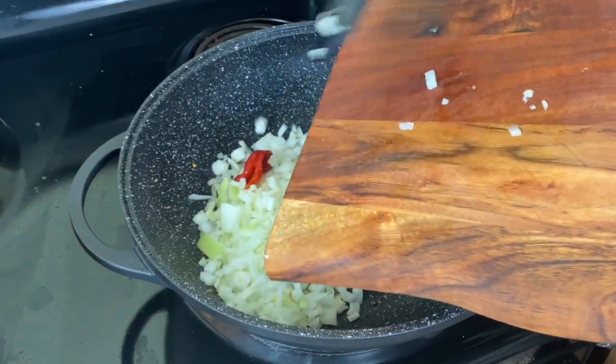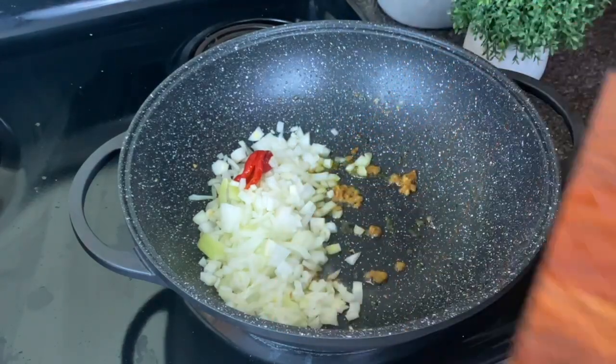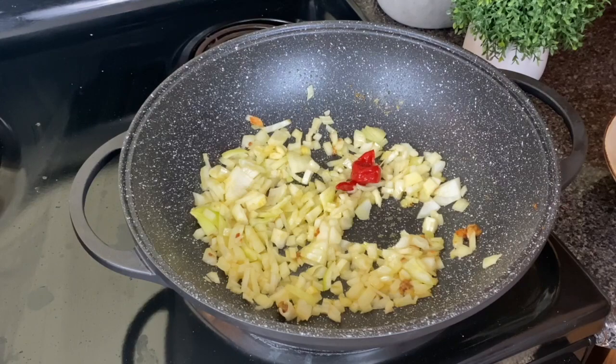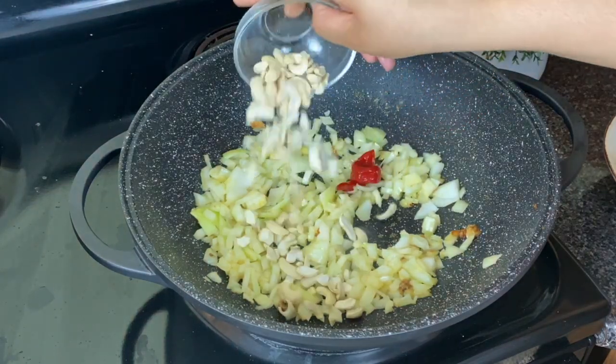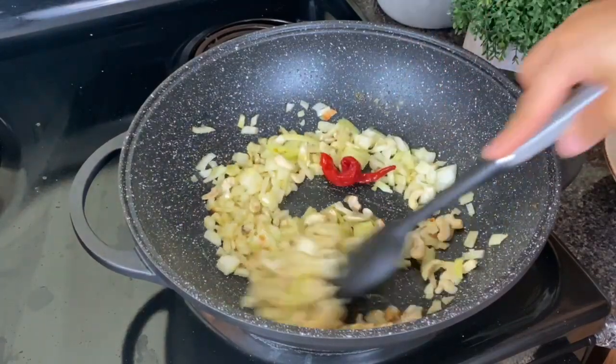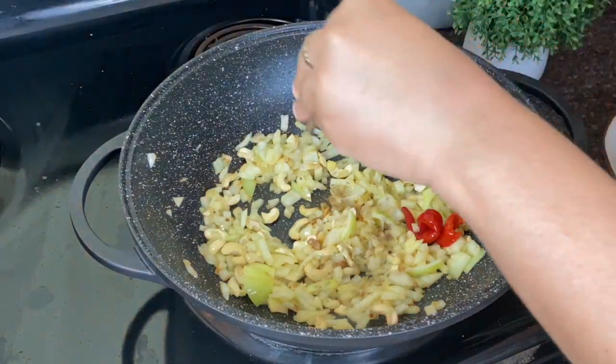Now I'm gonna put in the onion as well as the cayenne pepper. You can leave out the cayenne pepper, but this one pepper isn't gonna make it that spicy. And cashews — this is one of the secrets to a really good butter chicken. Cashews add a nice creaminess to the dish.